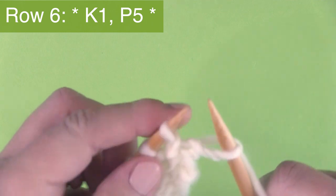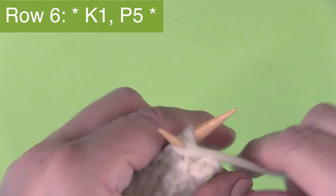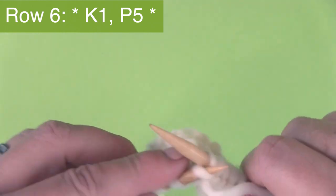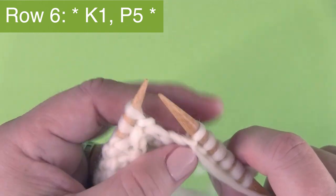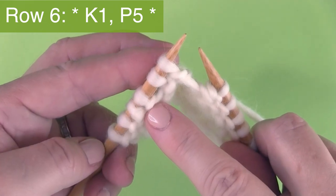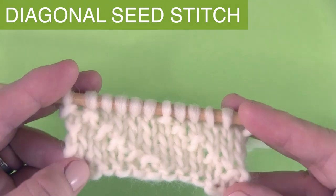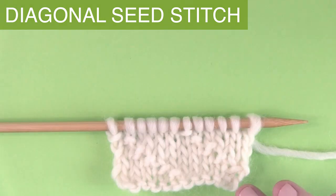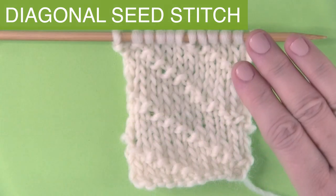Row six is an easy one — it is knitting one and purling five. Just knit one stitch and purl five, and continue this pattern of multiple of six until you've completed all the stitches on your needle. This is how our little swatch knits up with those six rows. Then it's a six-row repeat, so just start with row one again and knit until it's the length that you desire.